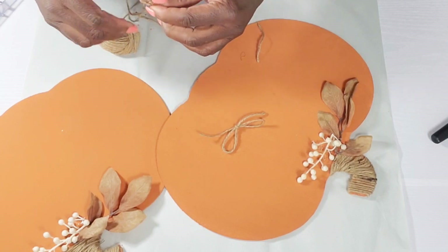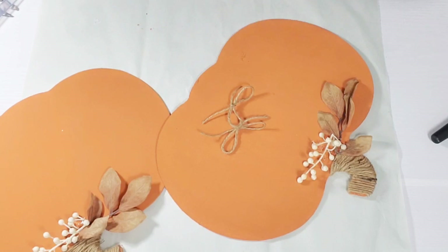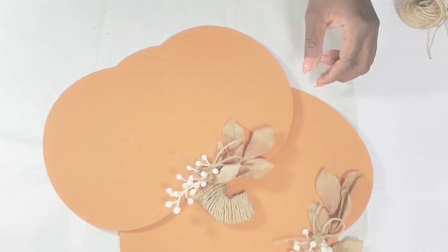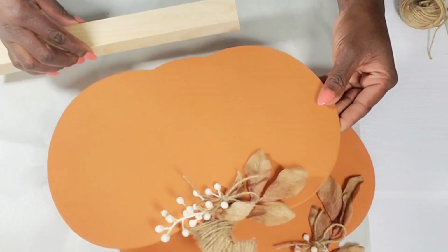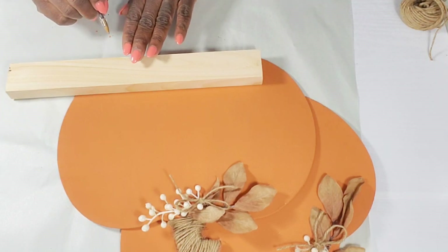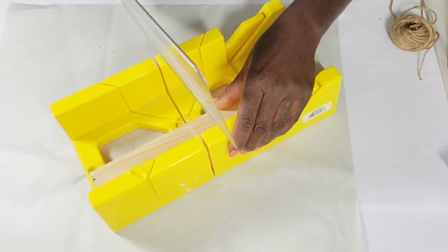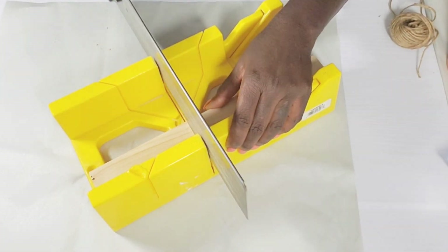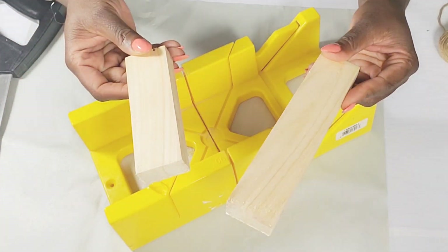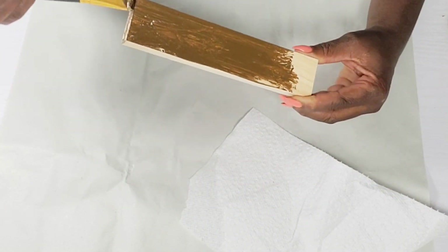I didn't want to do too much to these pumpkins — I wanted to keep them very simple and pretty. So once I attach my bows, I'm going to take that piece of wood from the Dollar Tree and I'm just measuring how much I need by placing it right on the pumpkin, marking it, and then I'll use my miter box and saw to cut it down. Once it's cut, I'm actually going to use both pieces — the smaller piece will go in the second DIY. Now I'm going to take some Waverly wax chalk paint to stain this piece.